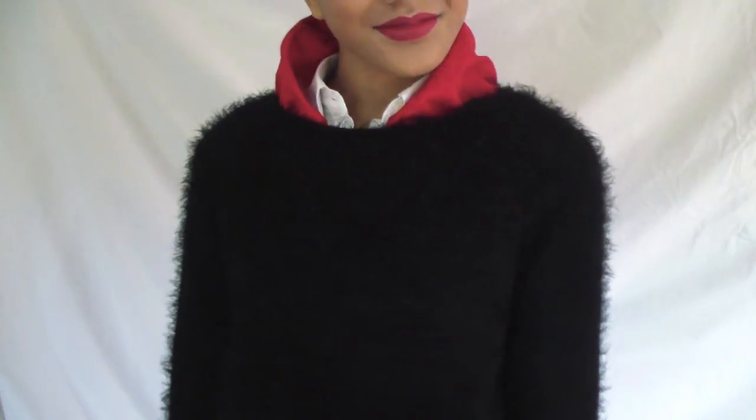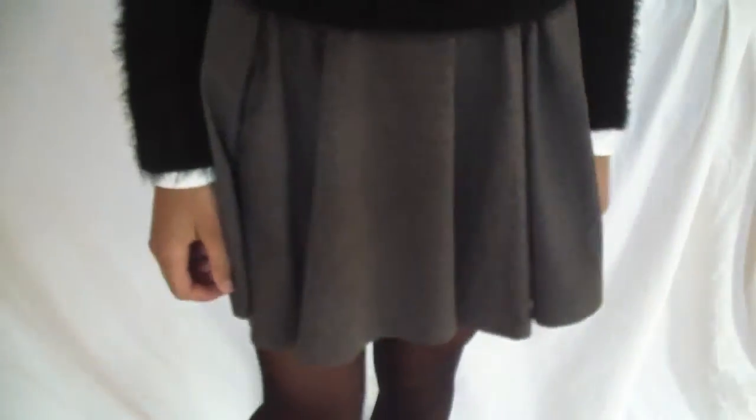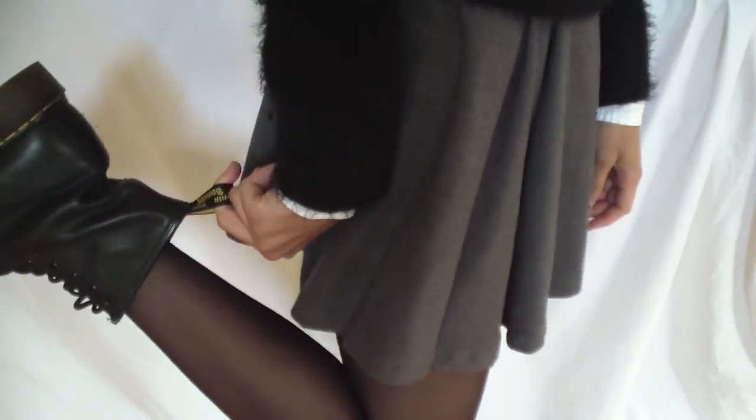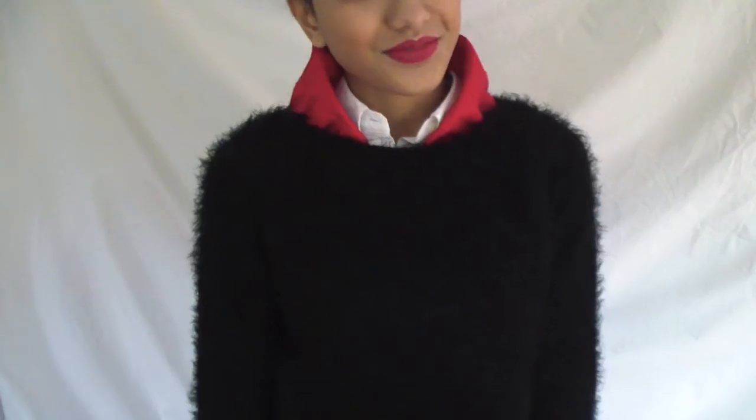This is the outfit I came up with. For shoes I'm wearing my black Doc Martens, my cropped sweater is from Topshop, and my skater skirt is from H&M. I'm also wearing a white shirt and my red collar is actually a Balmain.